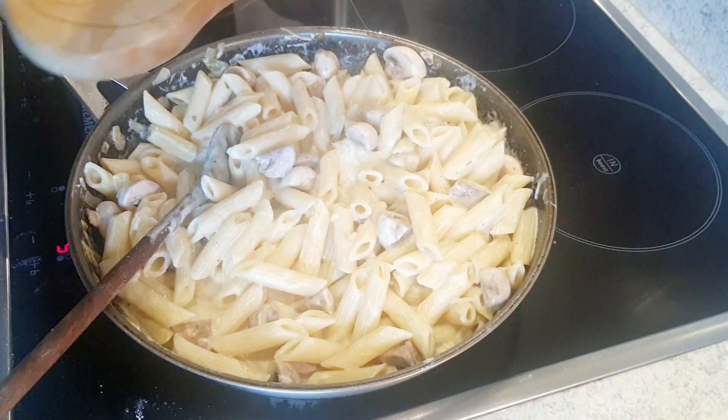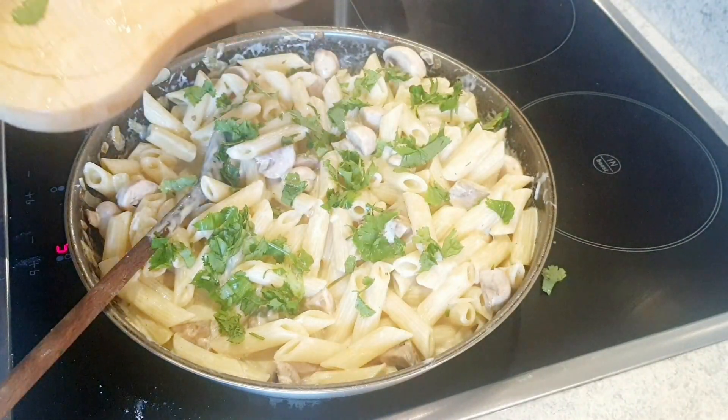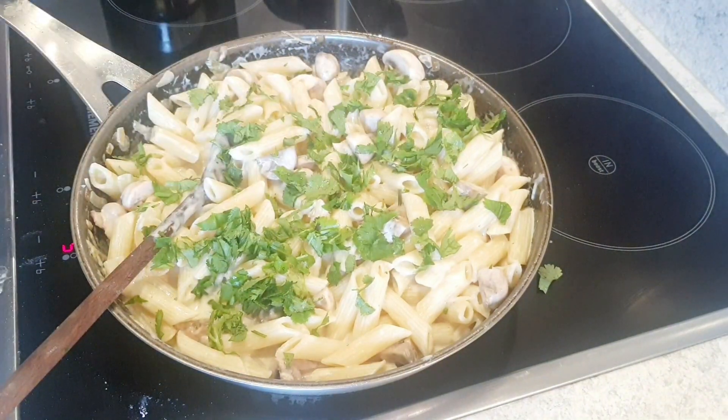Lastly, I'm going to add some fresh cilantro — coriander. And we are ready to serve our food.